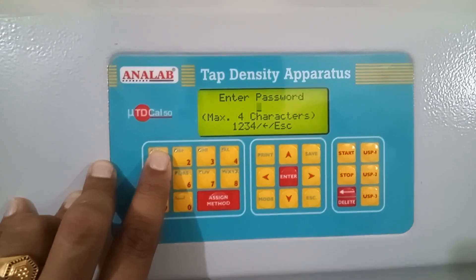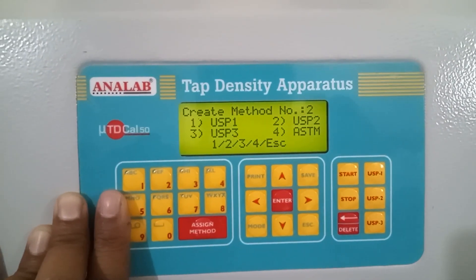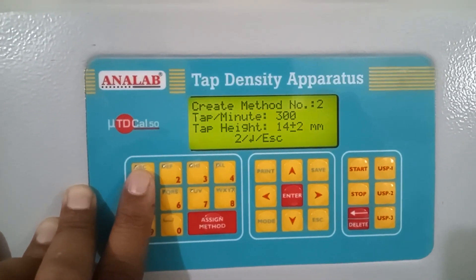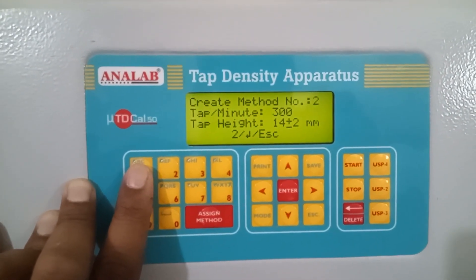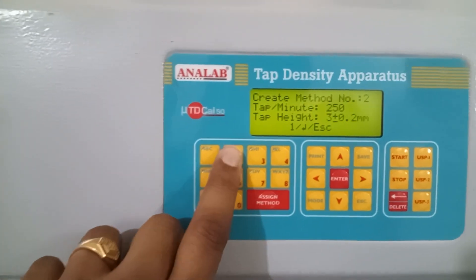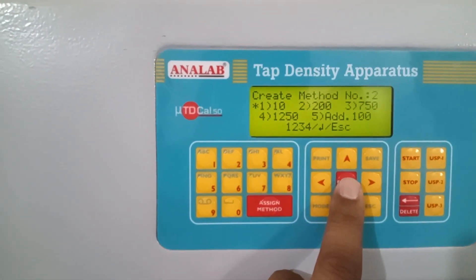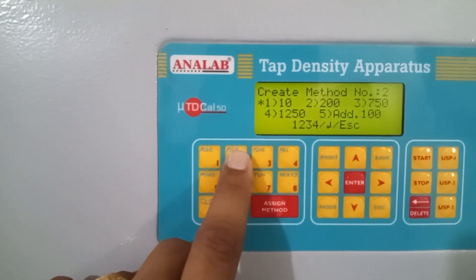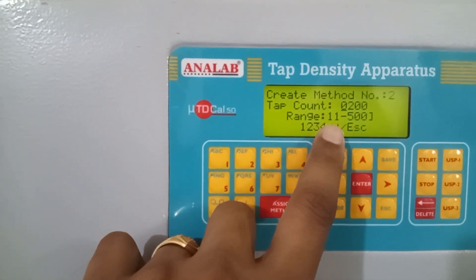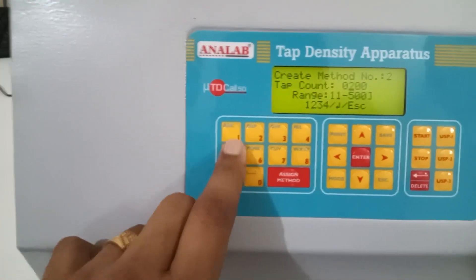It will ask for a four-digit password. There are four different options. We will select number one which is USP1. Then it will ask for the number of tabs for USP1 and USP2. We can edit each of these tabs. If you press enter, these are the different tab options available. We will select all of them. You can also edit these tabs — for example, you can select from 11 to 500 tabs. Right now we will select 150 tabs for example.